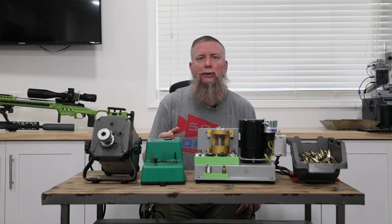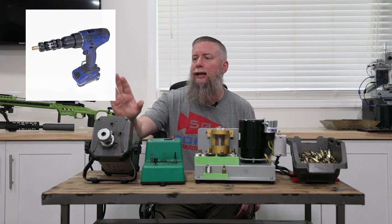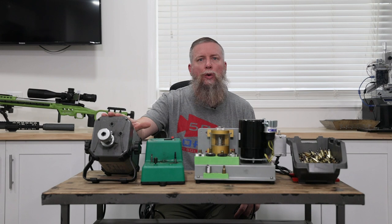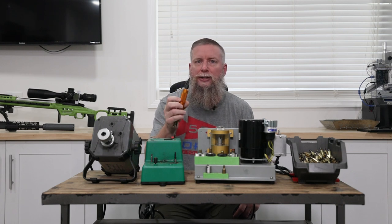I've tried a number of things early on, including bench-mounted pencil sharpener types, drill-mounted types, and even this Frankfurt Arsenal motorized one. They all work fine, but then you have to do more steps like chamfer and deburr the edges.